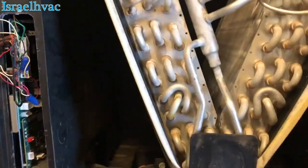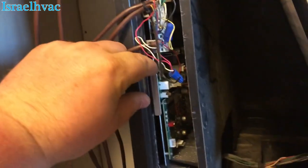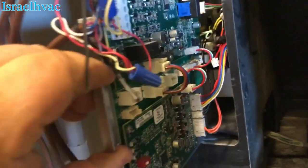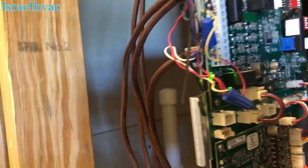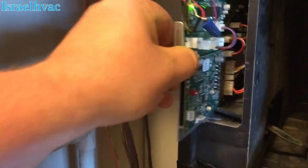Alright guys, here's the coil section of the TAM. I always check it because this is where your coil would get dirty — here and here. It's clean. You have your electronic expansion valve right here, and then right here in this section, just slide this out and you have your board.